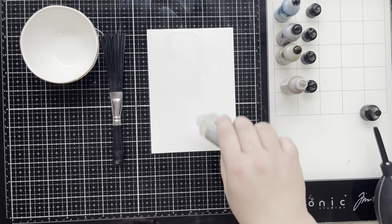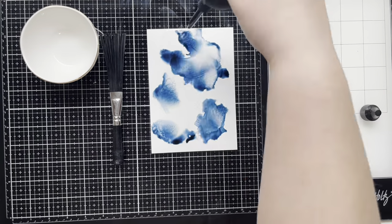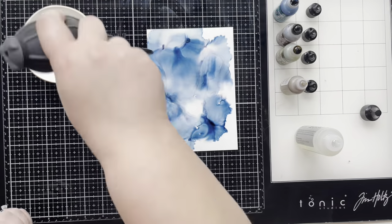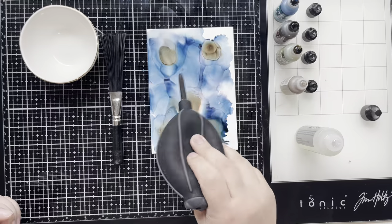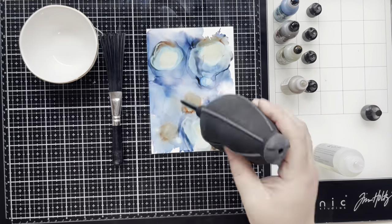Hello everyone, this is Taryn with Wonderfully Made Handcrafting, and welcome to Day 4 of By the Wall for Gods, Equipped by Jesus. On Day 2 I used alcohol inks to dye some embossed metal, and that really got me thinking that I wanted to invest more time in playing with alcohol inks — so today was the day.